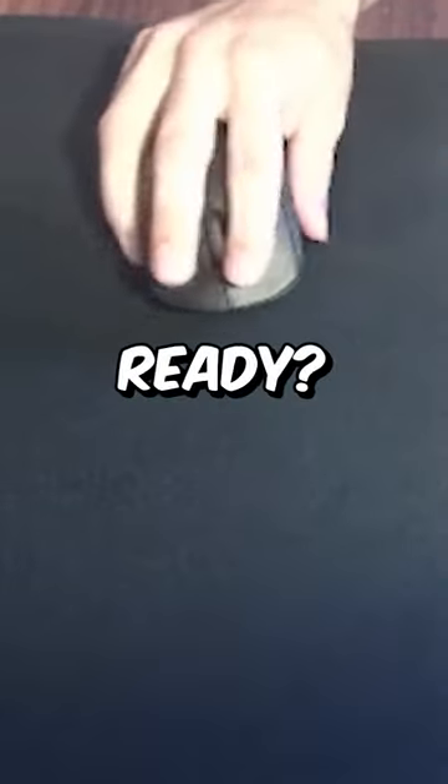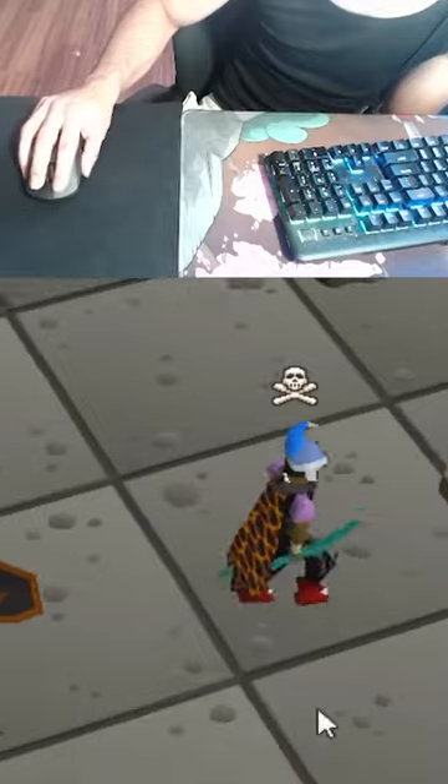Oh my god, I did it! Are you guys ready? I have to have my wrist dangling off the mouse pad, and then I move my mouse in this motion. That's it — you'll only see my hand moving like this. Oh my god, you guys didn't know I use arrow keys!